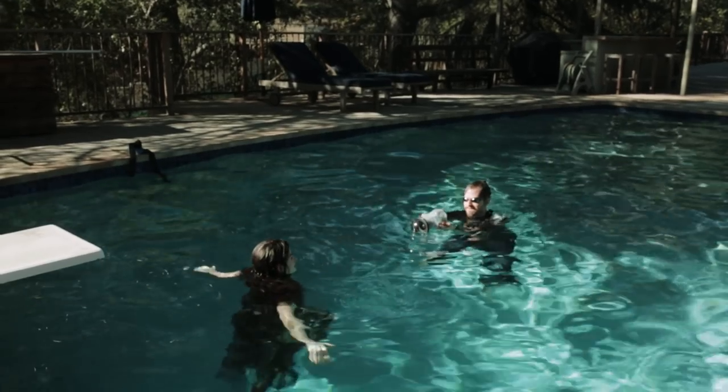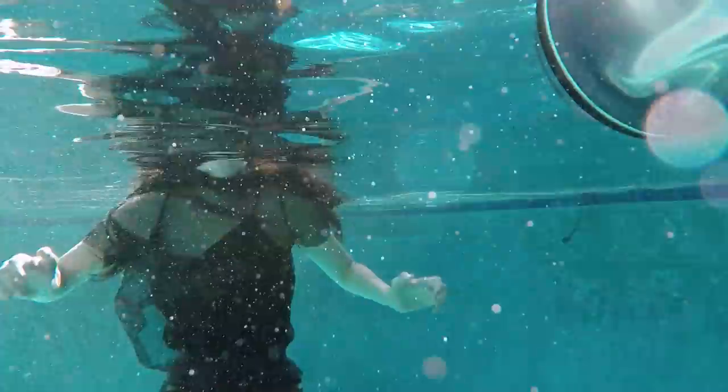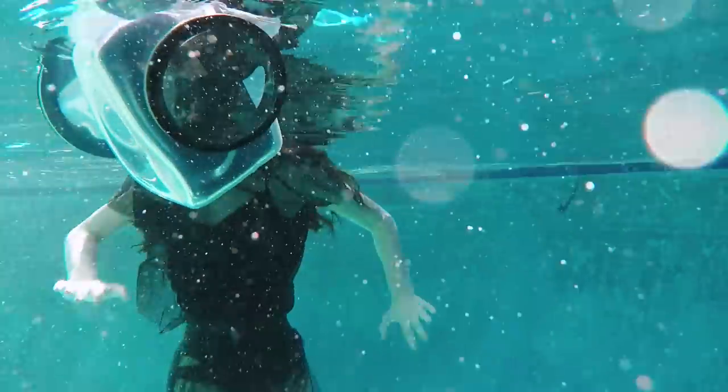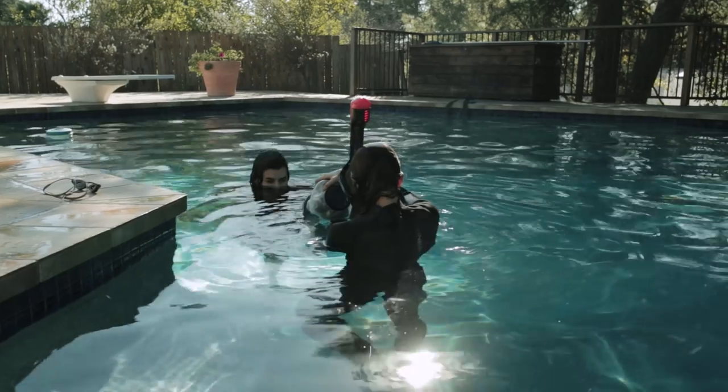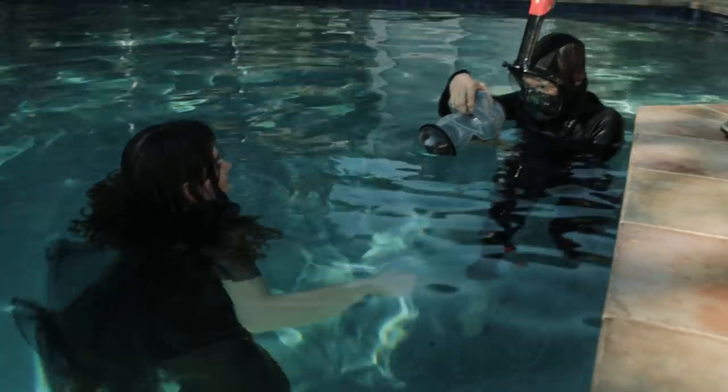We start in the deep end and I'm quickly reminded that I suck at swimming. It took a while to get acclimated to shooting underwater. Kyra was a teeth-chattering champ while we worked it out. Rachel gives it a go while I take a breather — I knew this Splinter Cell costume would come in handy.